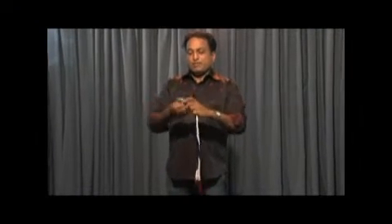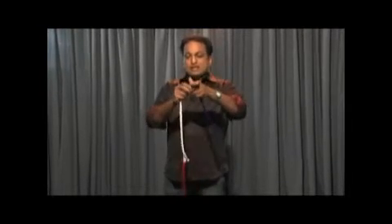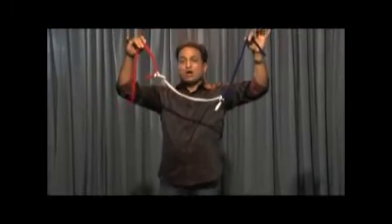Now I'll make them one long rope by putting a knot at two places. Okay, now I have a long rope.